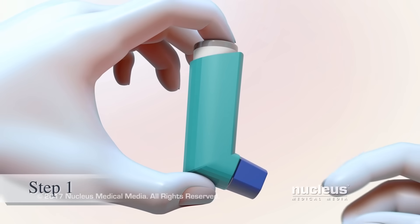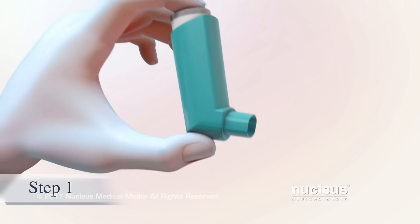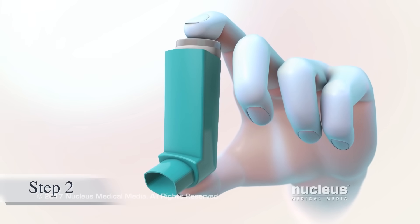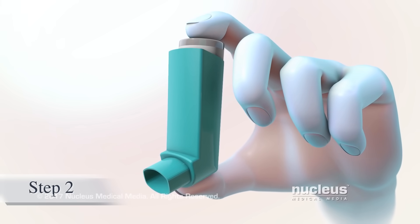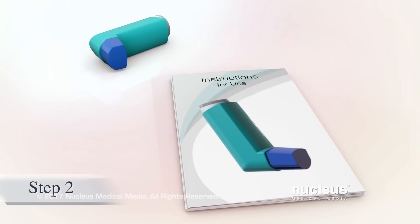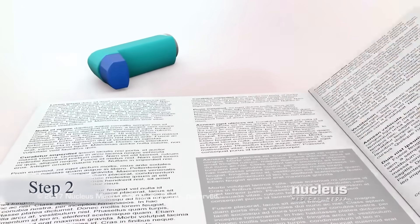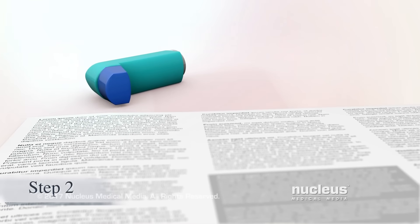Before using your metered dose inhaler, remove the mouthpiece cap and shake the inhaler. If this is the first time you are using your inhaler, or if you haven't used it in a while, you may need to prime it. Check the instructions for how and when to do this with your inhaler, as they can differ depending on the type of inhaler and medicine.